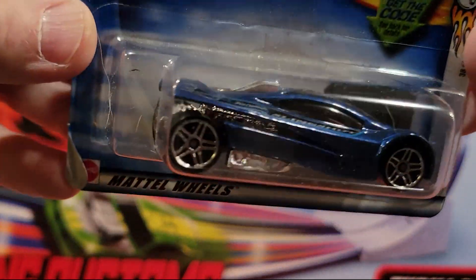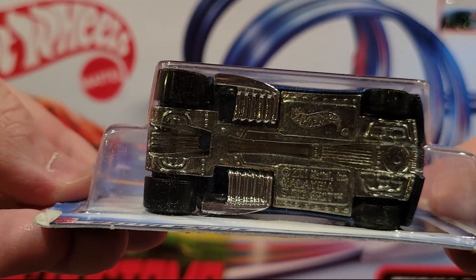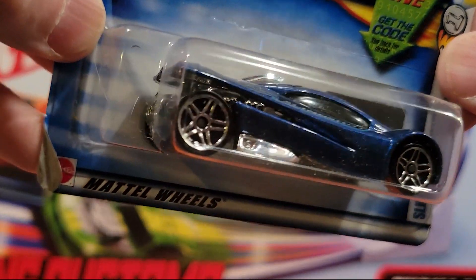Slingshot — we've raced a ton of these guys. It's got a metal base and a metal top, so it is metal on metal.